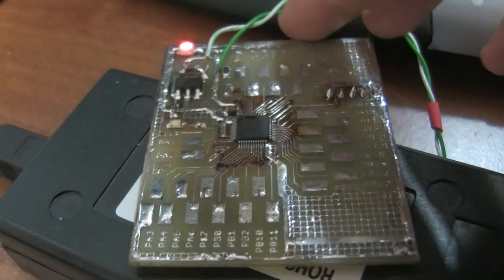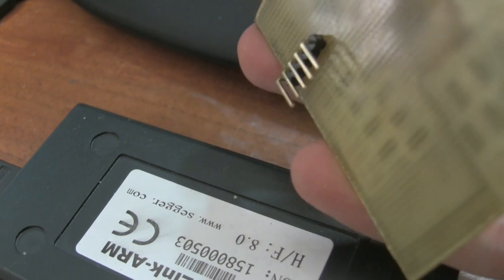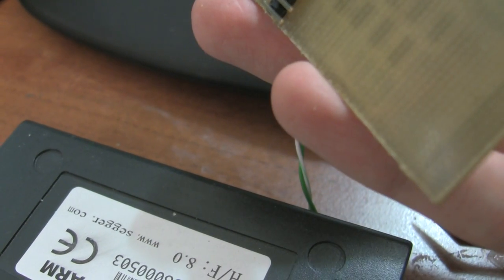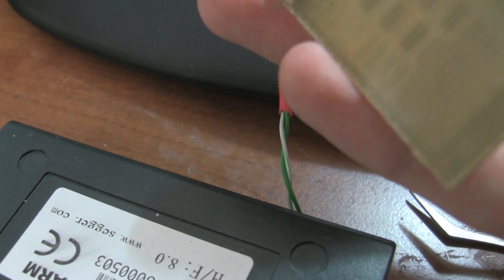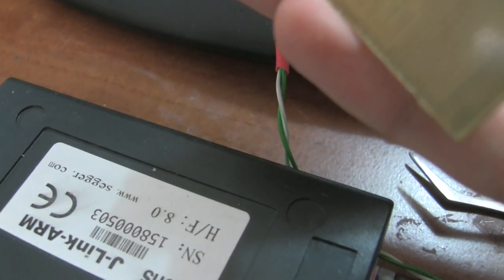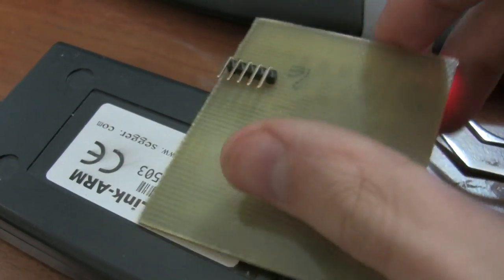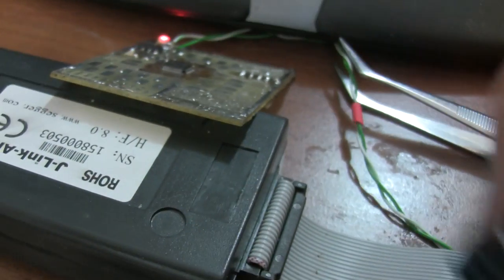To program this, I'm not using the full JTAG connector because it's just too bulky. Instead, a serial wire debug link is used, which only needs two pins and one more pin to allow the J-link to sense the voltage of the board. So I can connect the usual J-link to this, and it just works.